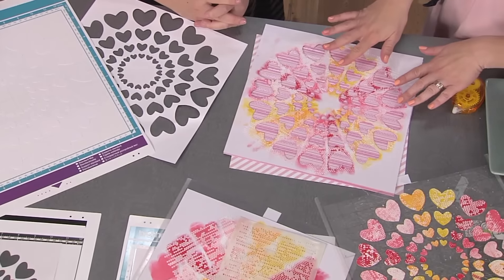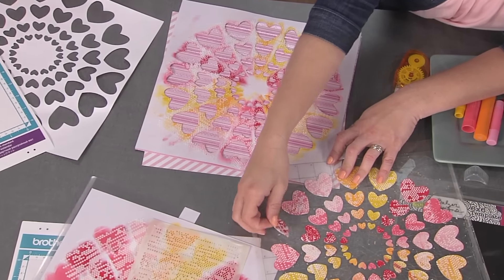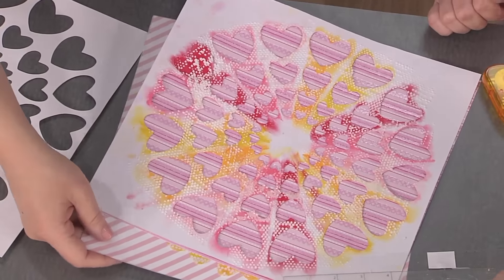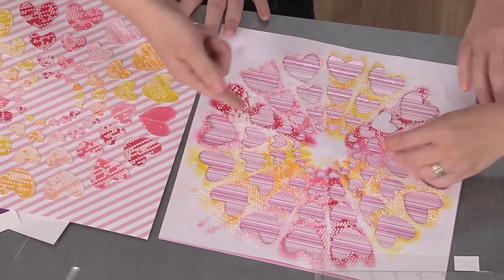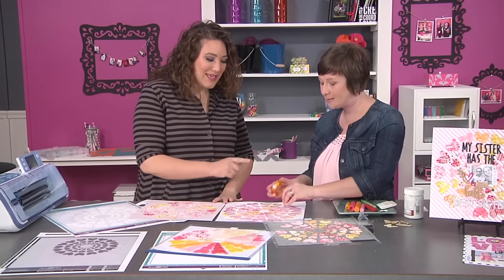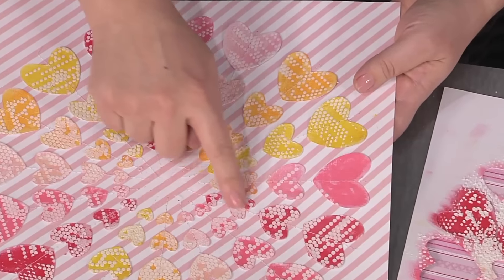Now we want to add our template over our background paper, then take your heart shapes that you've colored with the watercolor crayons, molding paste and all. Take each one off and add adhesive first because we want them to actually stick, then place them in that template area. I like to use a dry adhesive, and I don't need a lot because once I get these on here and take the template off, I'm going to go back in and stitch each one of those. That's a great reason not to put a lot of adhesive on — you don't want to gunk up your stitching needle, and you're saving adhesive too. You can see those stitch lines all down here, making sure everything is totally secure.